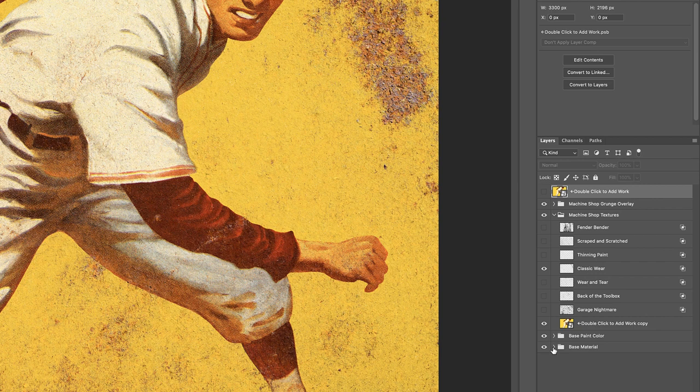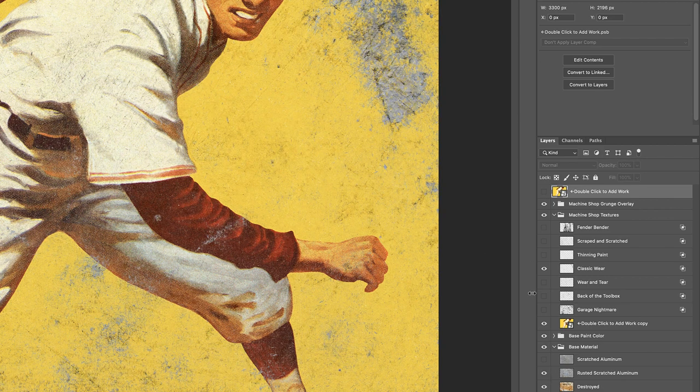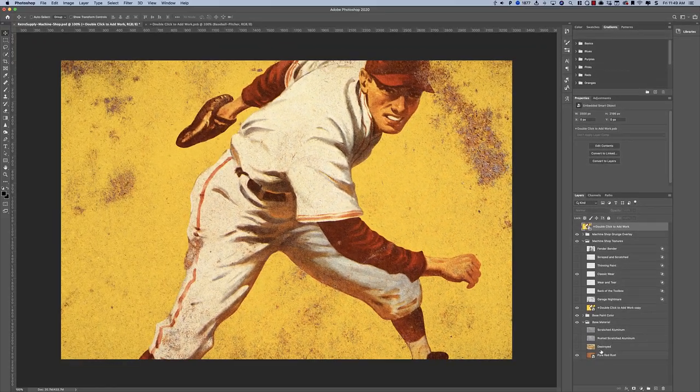What's really fun to do, and really the whole point of this product, is that you can control different kinds of rust. Here we have a pure red rust. You can also turn on this kind of destroyed, half-rusted out piece. Then we have rusted scratched aluminum, or just pure scratched aluminum. I really personally like this rusted look. The pack also comes with additional textures that you can place in here — we just didn't want to make this file super big so you can open it and quickly apply an effect. But if you want more textures, we do include more that you can put into the file.